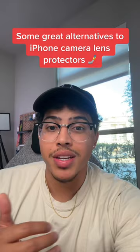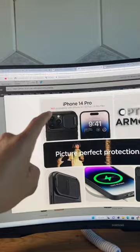First on the list, and the one I like the most, is the Spigen Optic Armor case, because not only does it completely protect your camera lenses with this little lens cover, but when you do want to go use your camera, you just slide the cover over and you still have the great quality of your iPhone's cameras.